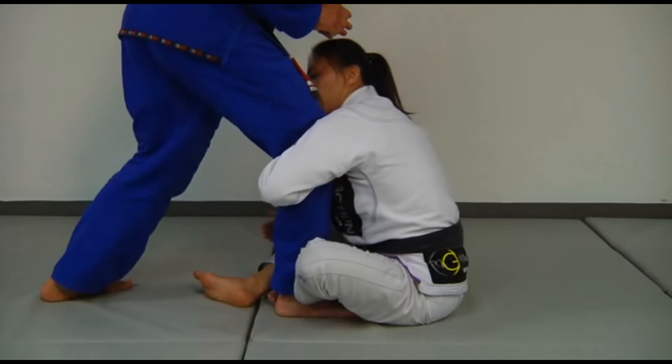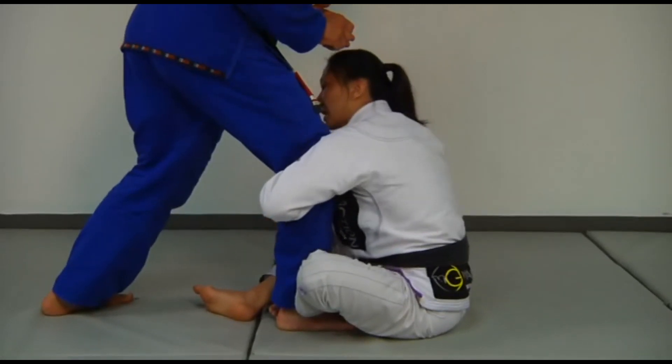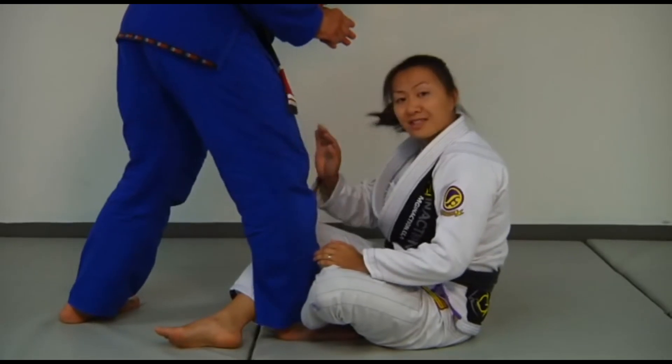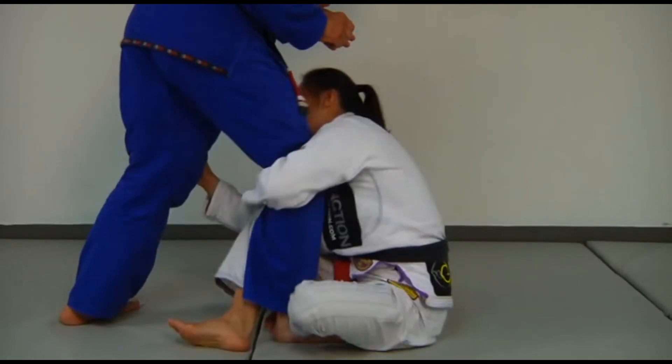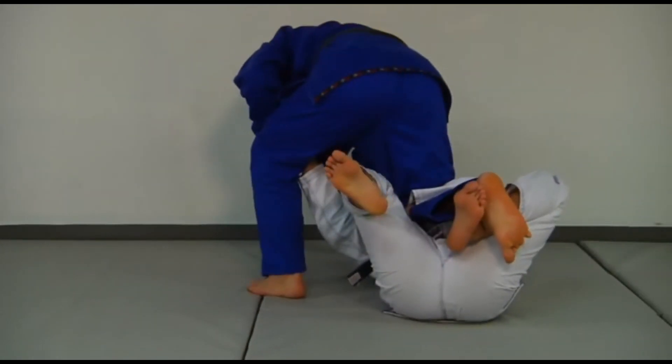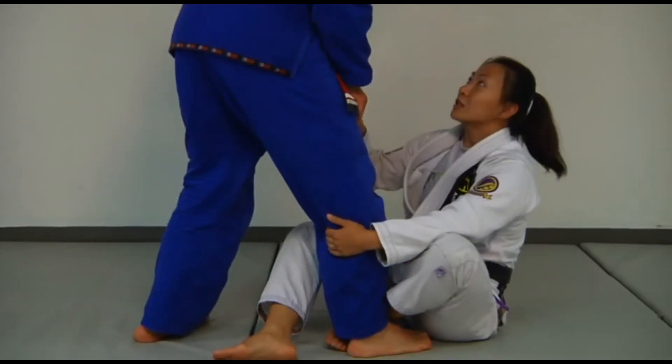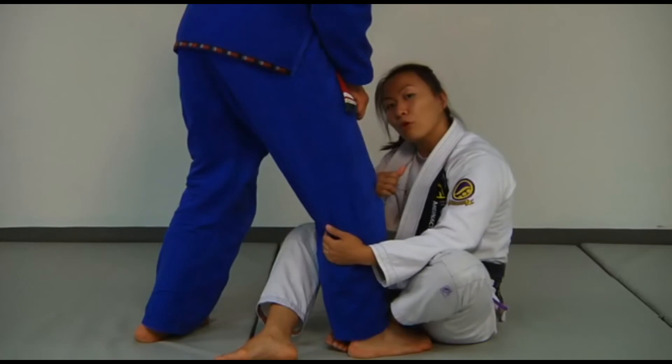From this point, I'm actually going to swing under — deep — and load Stefan's leg on top of my body just like this. You can see that his balance already got offset from me pulling him over me like that.